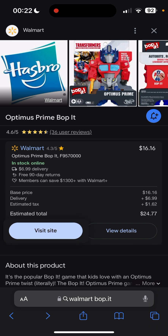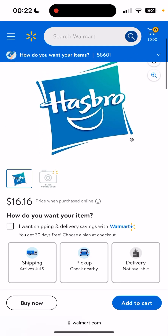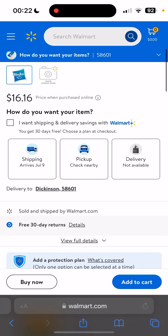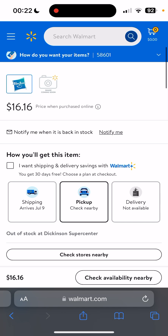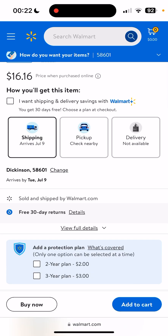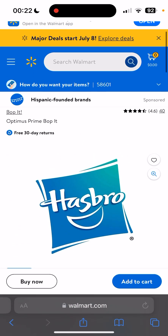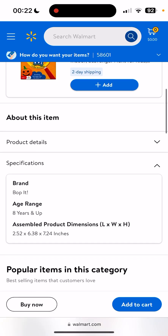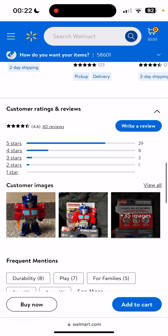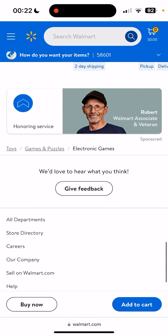If we go to visit site, it says image coming soon, but it looks like it might even be — it says out of stock in Dickinson. I could have it shipped, but this is 100% real you guys, so there actually is more than one Bop-It this year for the collection.